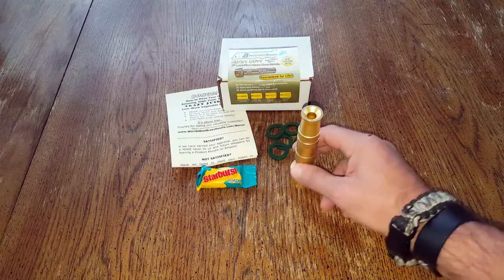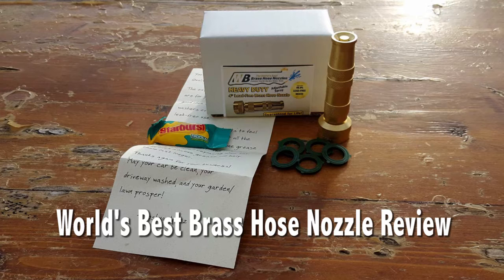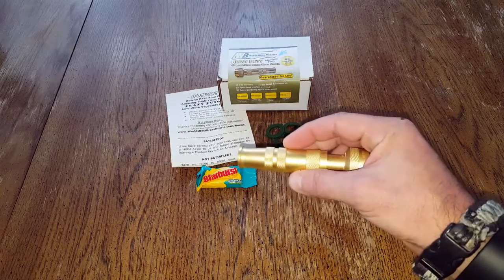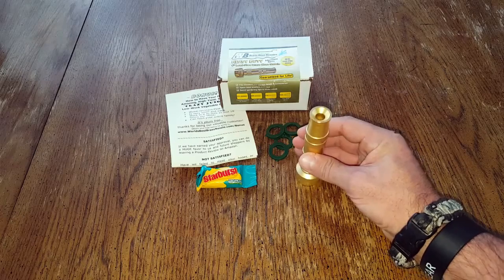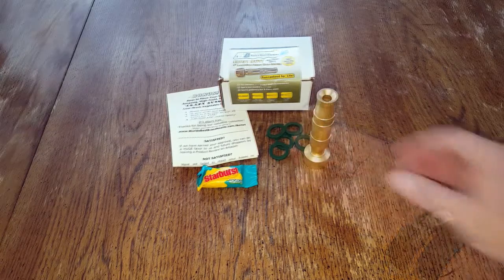Hello, it's Helder here. Today I'm reviewing this brass hose nozzle made by a company called the World's Best Brass Hose Nozzles. That's a pretty big claim right there in their name, but after putting it through the paces, they might not be very far off with that claim. Let me delve a bit deeper and share my findings.